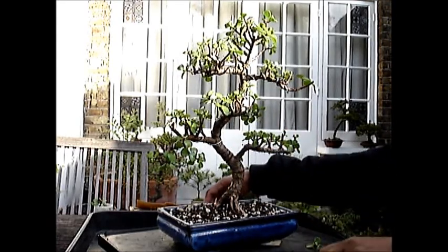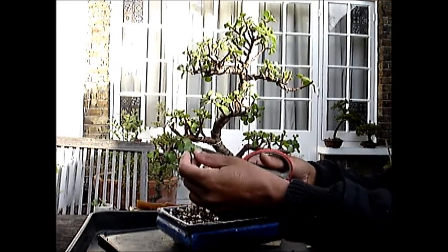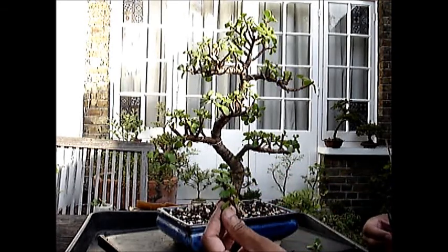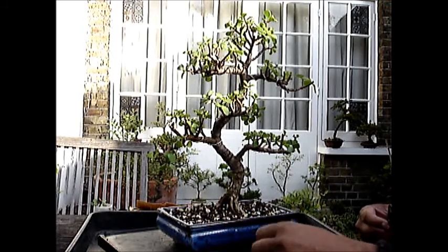Let's trim this — it is also getting very long, so let's trim it right back. That again will be stuck in water, leaves will be trimmed, for it to grow into a little jade plant.